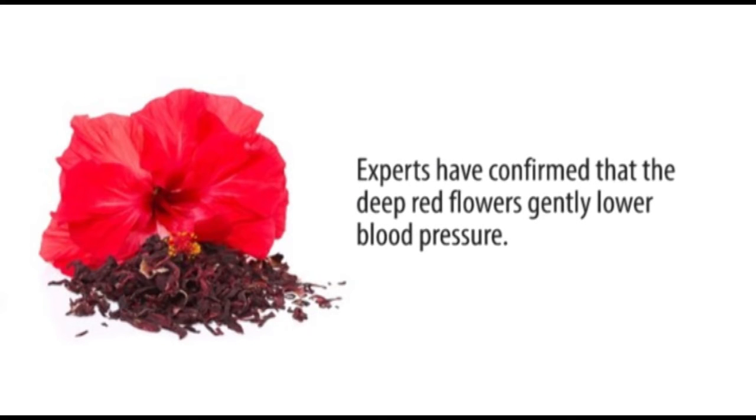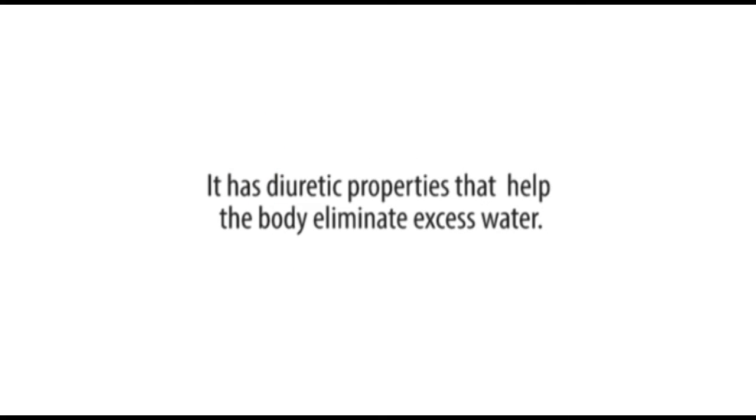Experts have confirmed that the deep red flower gently lowers blood pressure. It has diuretic properties that help the body eliminate waste water.